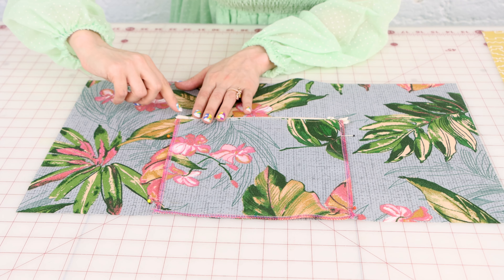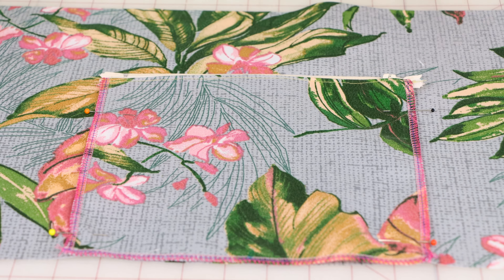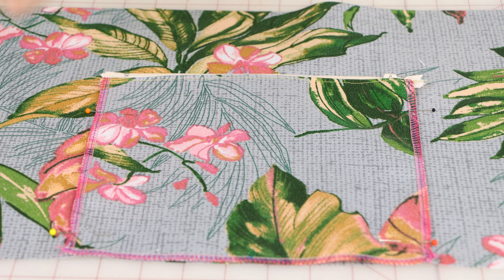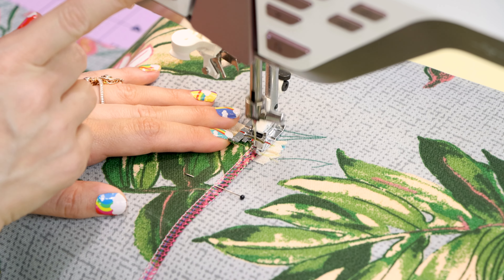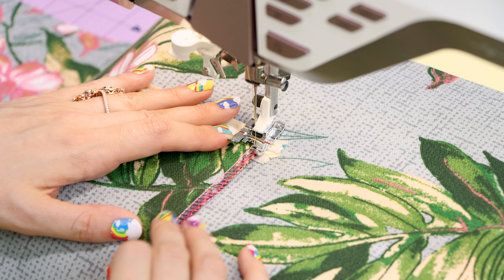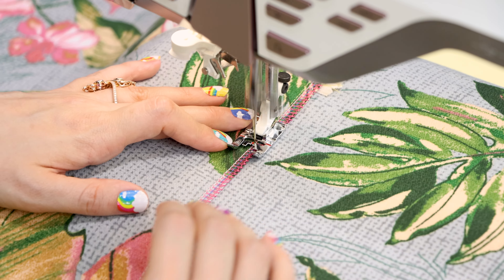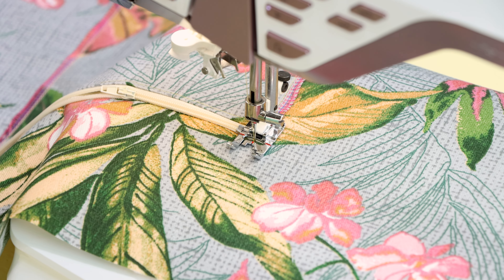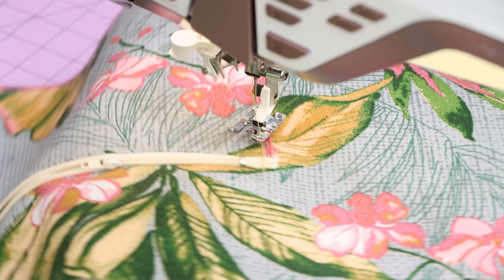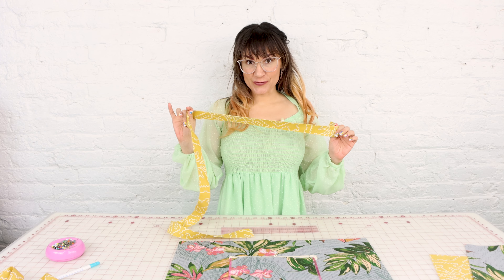Look at how good the zipper looks sewn onto this bag — everything is nice and centered. When I flip the pocket back down you can see that it lines up with the bottom nicely. Now what we want to do is just stitch this down right outside the serge to keep it in place, because the straps we made are going to end up covering this side. We're stitching to the left of that serge to keep the pocket nice and secure.